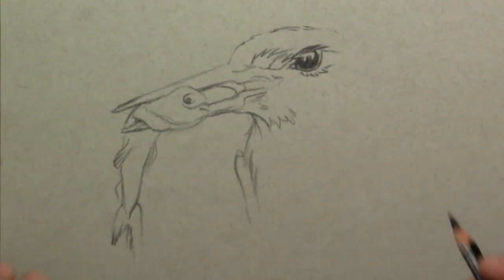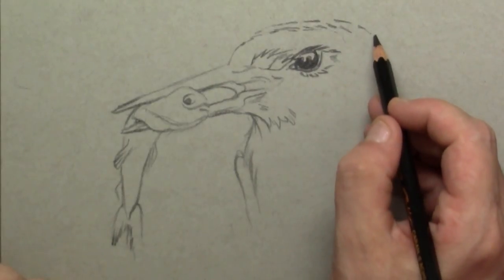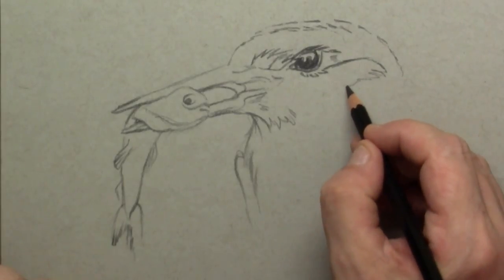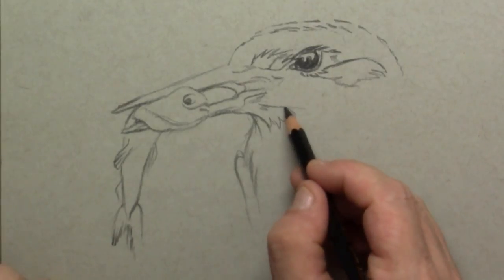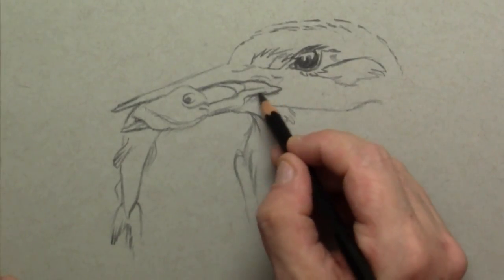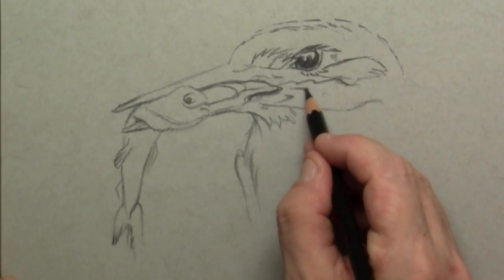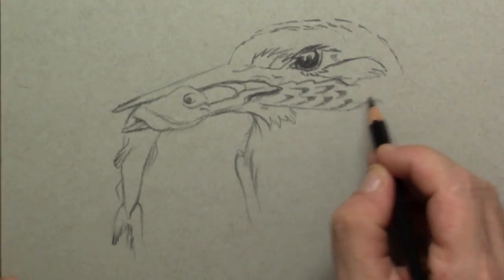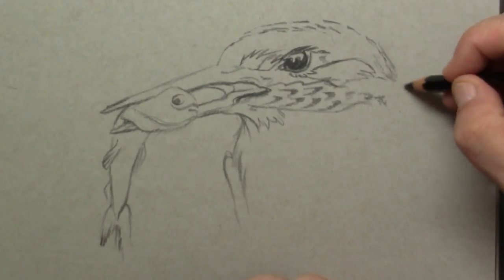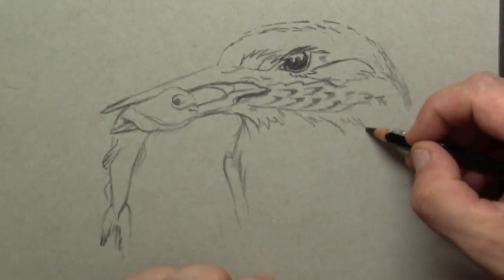The kingfisher has a lot of different kinds of feathers. On the head they are really packed together — really tiny little feathers — but there are also somewhat longer feathers and different colors we'll draw in later on. For now the main importance is to get the direction of the feathers correct, so I'm sketching with the black color pencil the main lines that I'll need to color in.